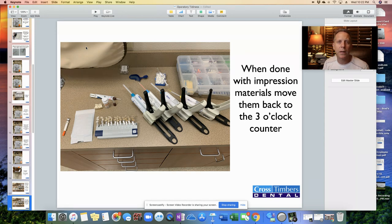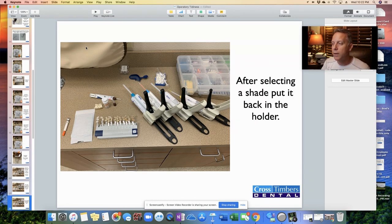When we're done with the impression guns, put them over to the 3 o'clock counter. We'll sometimes have them on the 12 o'clock counter right when we're ready to take the impression, but after the impression is done, move it over to the 3 o'clock counter to keep that area free and clear of unnecessary things.